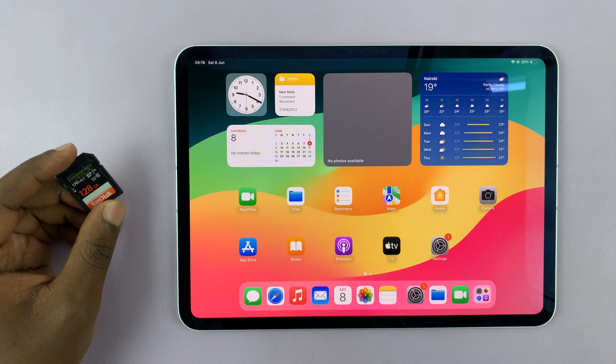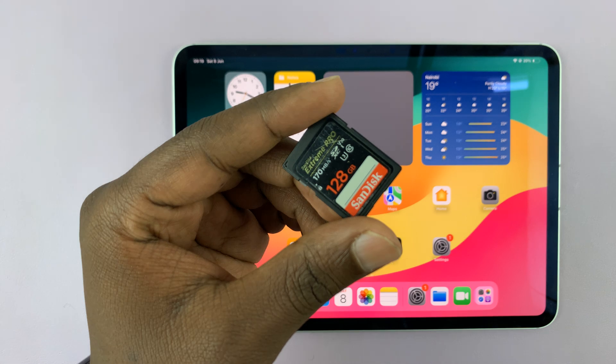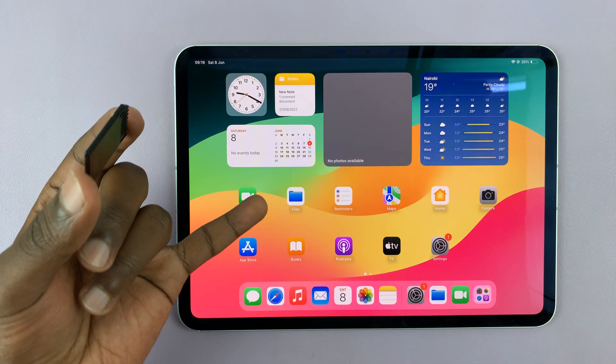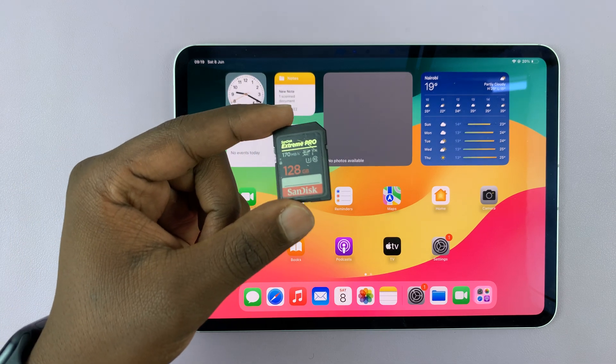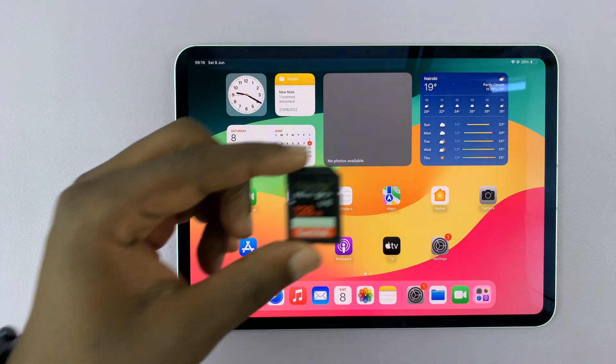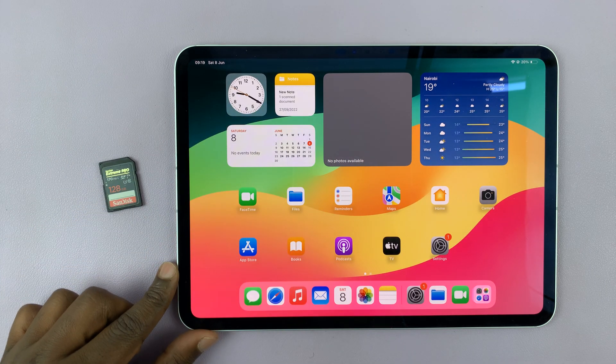I have the M4 iPad Pro and in today's tech tip, I'll be showing you how to connect an SD card or even a micro SD card to this iPad. Maybe it's from your camera and you have photos you want to transfer to the iPad for editing or for whatever other reason. Here's how to connect your SD card to the new iPad.